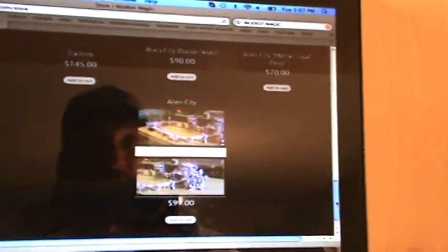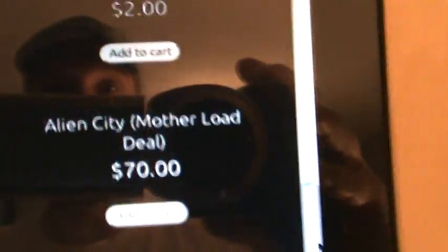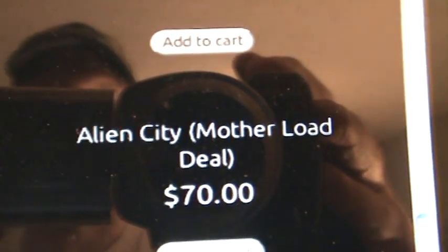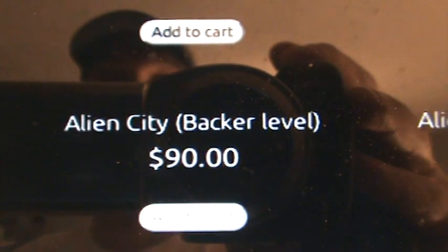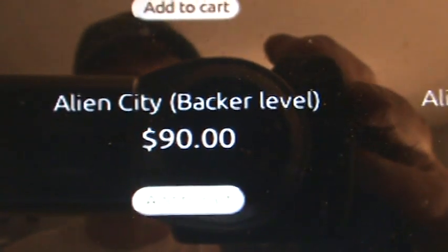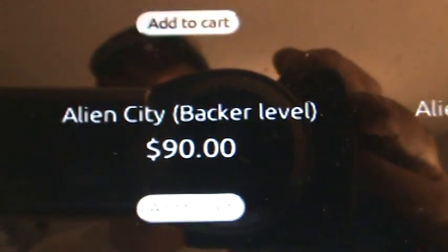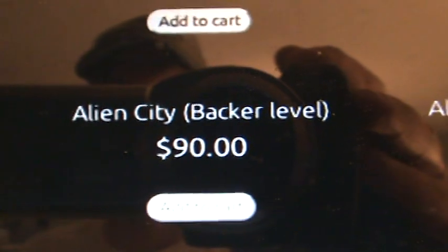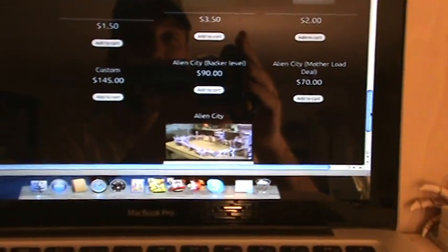If you're one of his backers — if you backed Modest Magic — you get a deal. If you were part of the mother load deal, you can get it for just $70. All that terrain, $70, done. If you were at the normal backer level, you get it for 10% off, so $90, whatever that may be. In the next video I'm going to be showing you this stuff getting popped out. See ya! Bye!